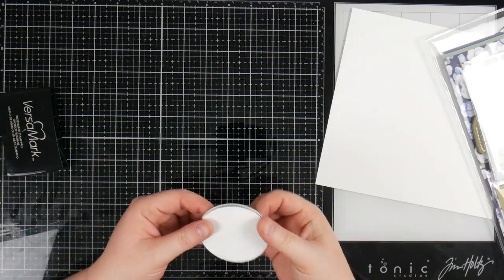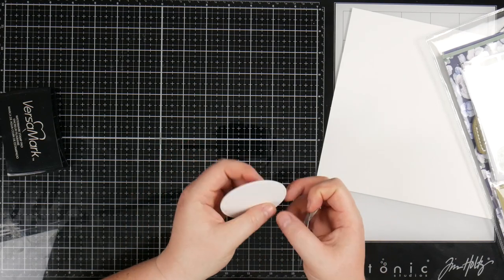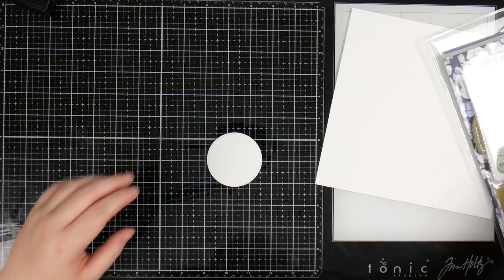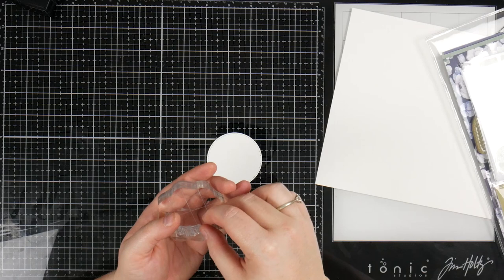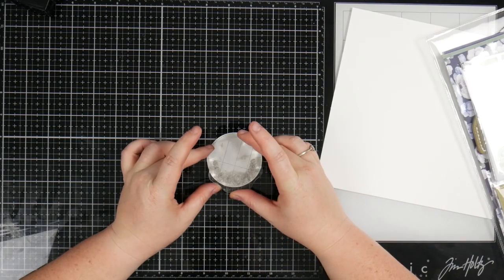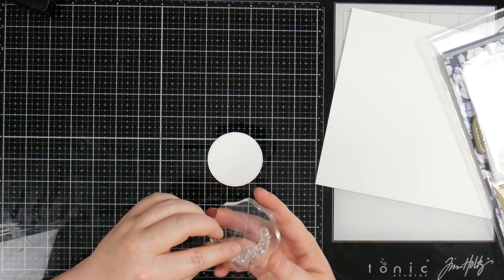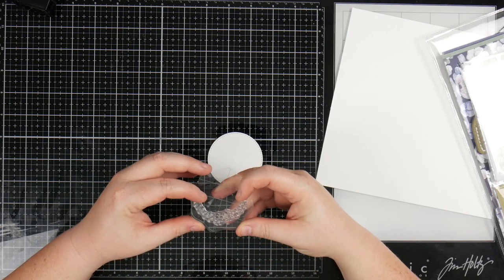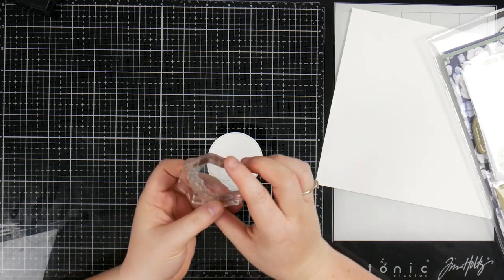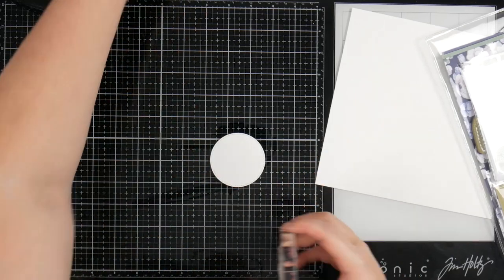Just pulling that bit off — gentle with the washi, there we go. So that's sort of our starting point. I'm going to grab that stamp back and line it up on here. We're going to do two. Now this doesn't quite sit circular — it kind of sits a little bit V-shaped. So I'm just pulling this out a little bit to try and get it a little more rounded. It doesn't matter if it's not perfectly rounded, but I think it helps.